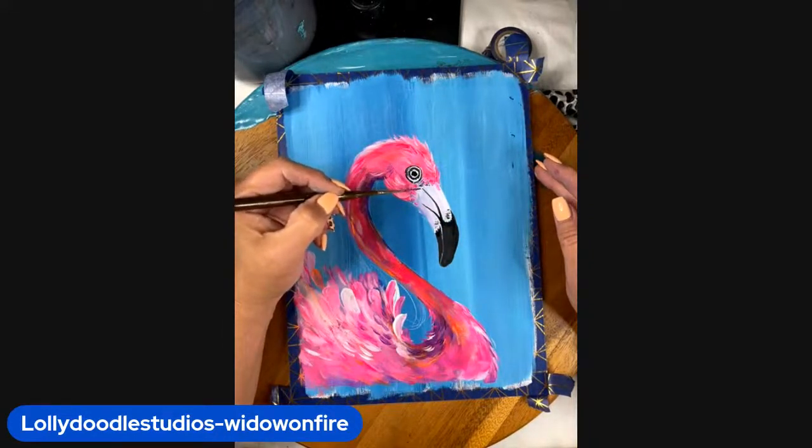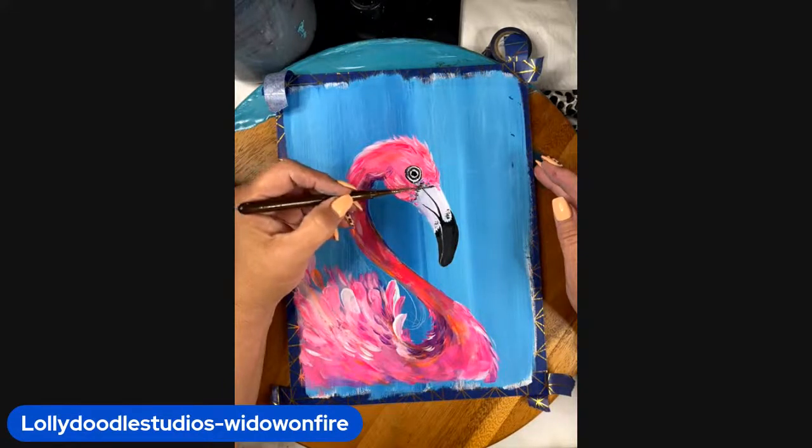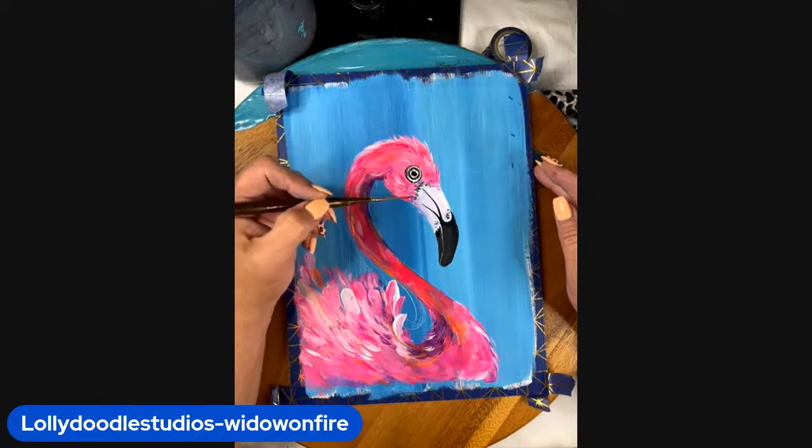I think she's gorgeous. I think she's gorgeous — I'm having so much fun with her.